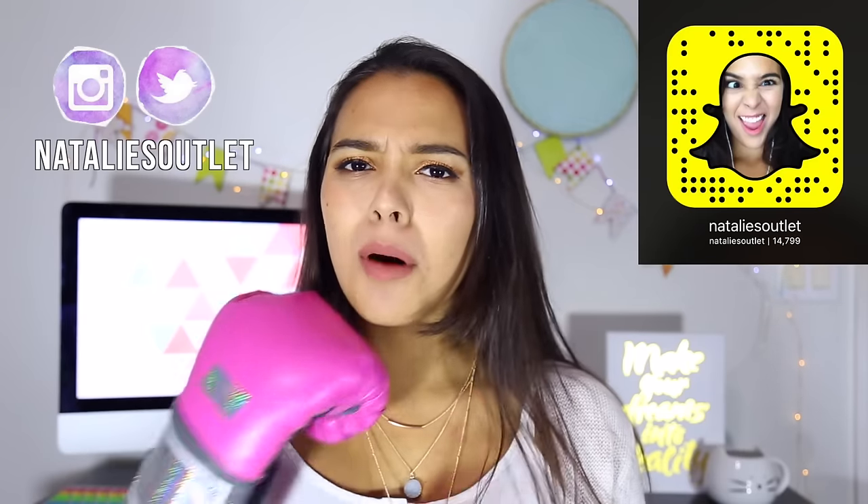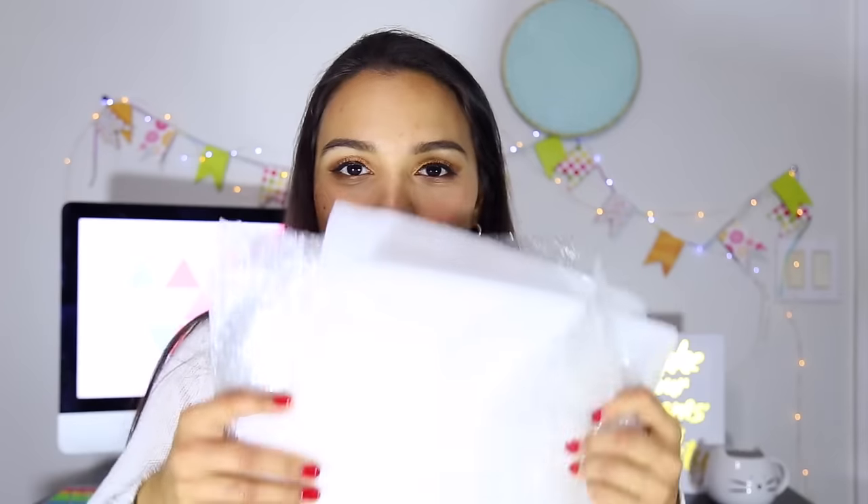I got my mighty bubble wrap right here. Thumbs up if you find these to be so compulsively addicting to pop — you just can't stop.